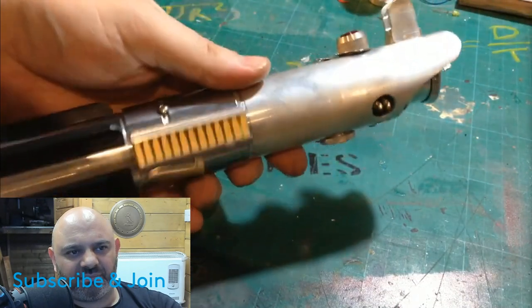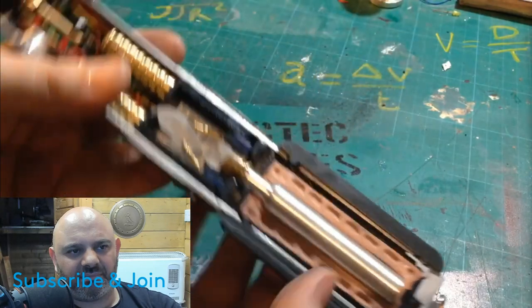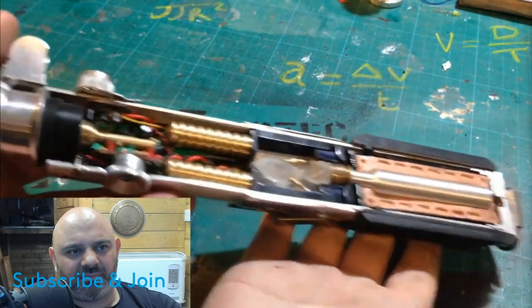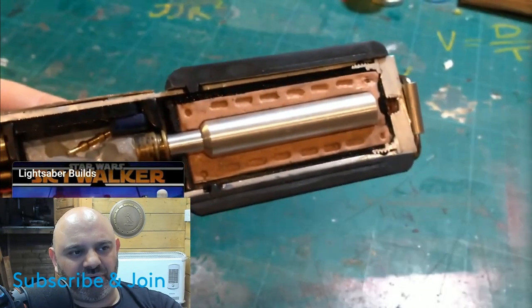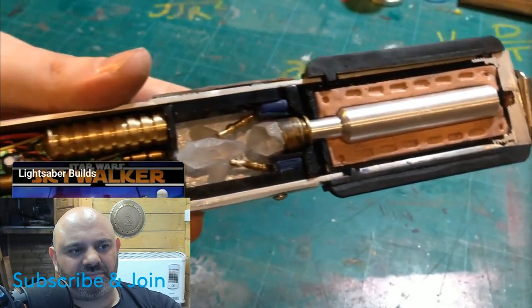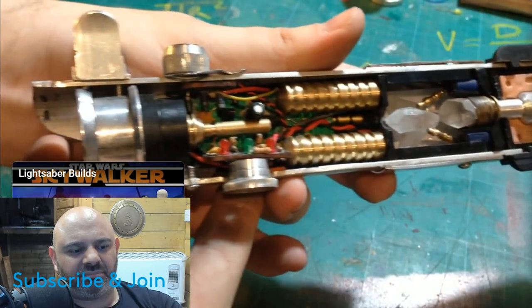Nice, taking the shine off that. And here it is — the finished saber. If you enjoyed today's video, please leave a like and remember to subscribe if you haven't already. You can also leave a comment about something you would like to see made in future builds. Have a good one. I'm just a simple man trying to make my way in the universe.